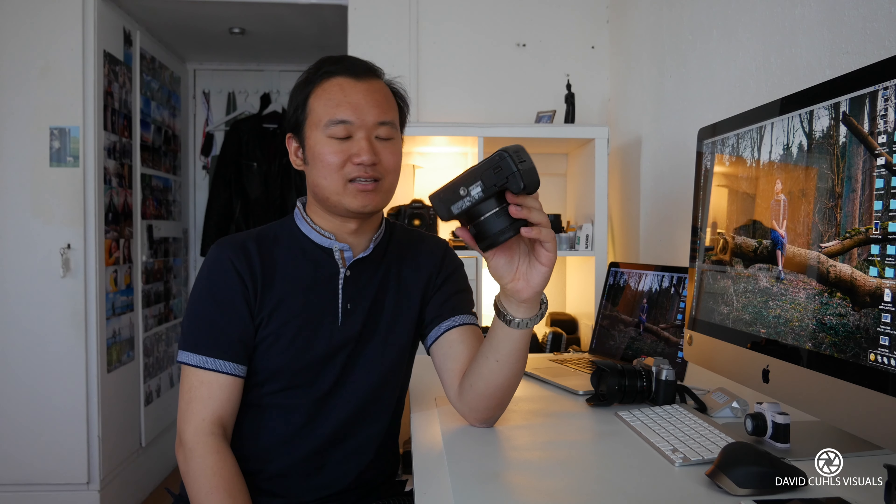In this video, I want to talk about first the ergonomics and the image quality. So let's start with the ergonomics. This camera is actually a very small and light camera, as every entry-level Canon camera is.